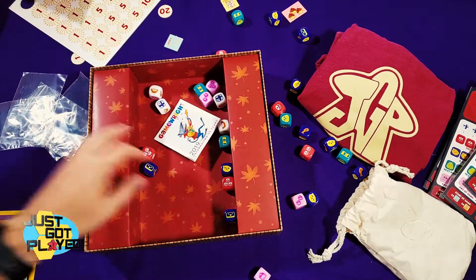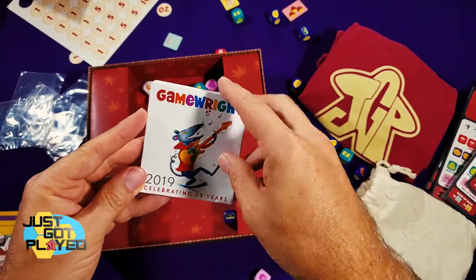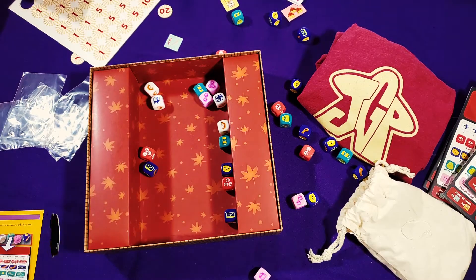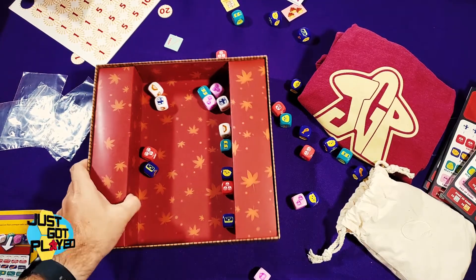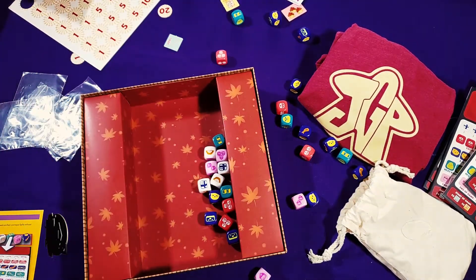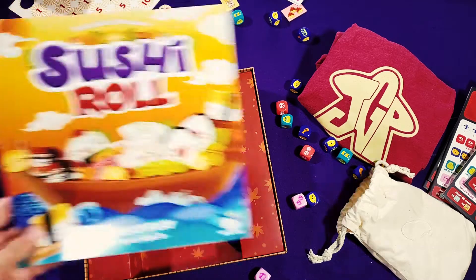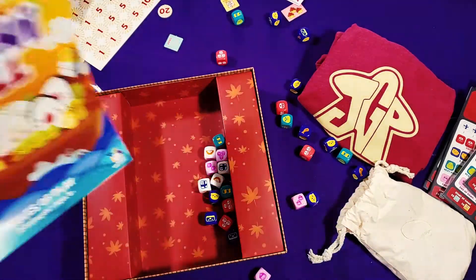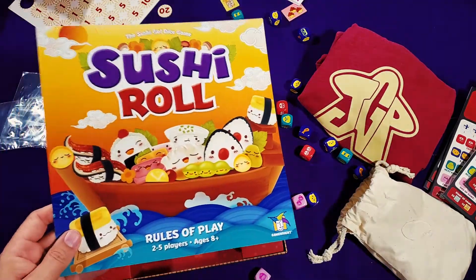There are some bags to hold things, and just an advertisement insert. So I have to say this box is way too big for all of these components — I would like to collapse it down into a much smaller box, but then I'd have to fold the rulebook to do that. Be aware it's a much bigger box than you might expect.